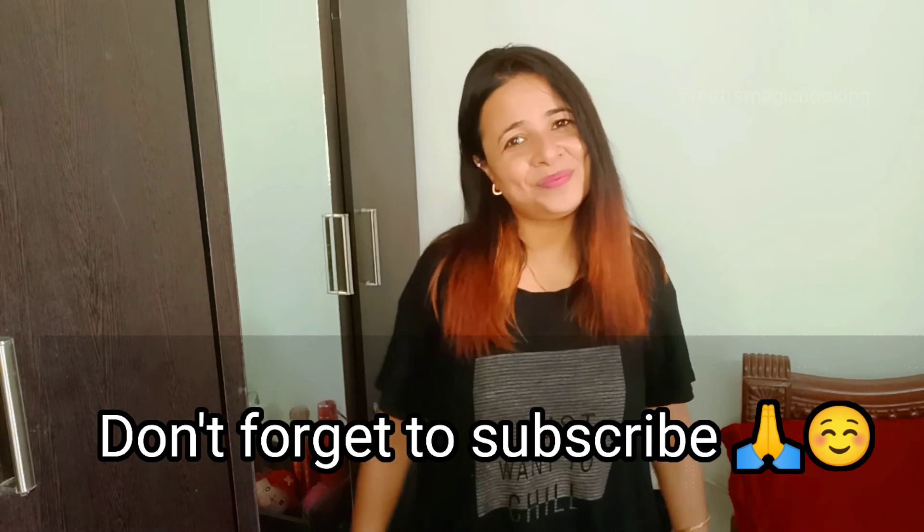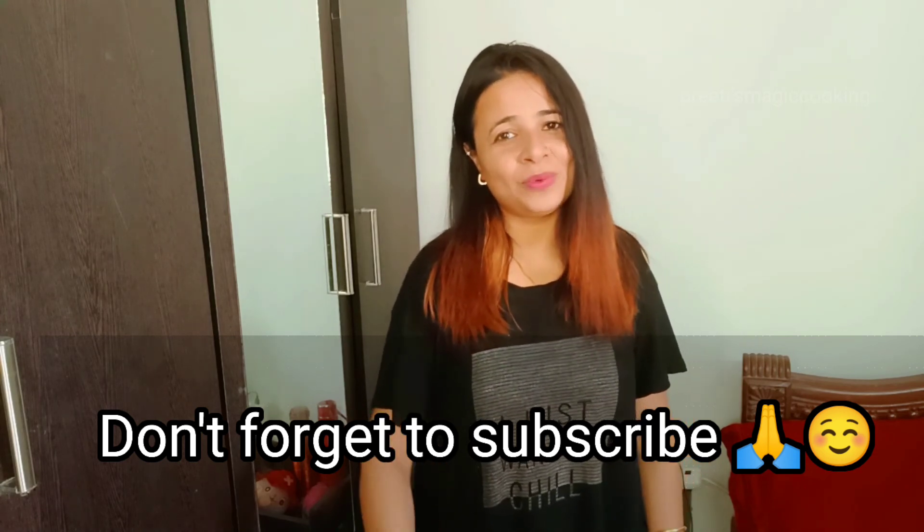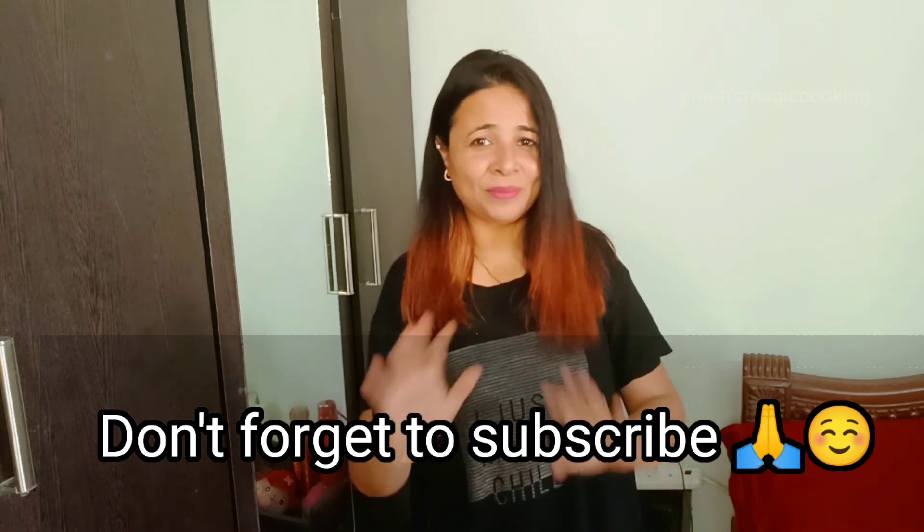If you want to try it, it depends on you, but I will say a big no — please don't waste your money. If you liked this video, then like, share and subscribe. Till then, bye bye, take care.